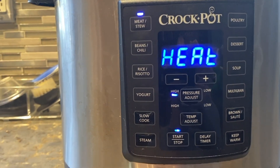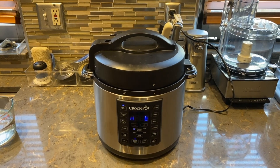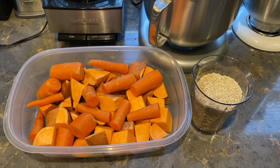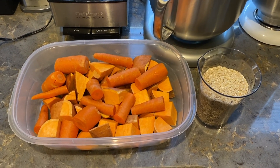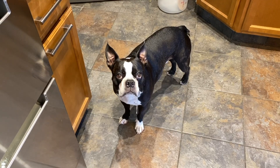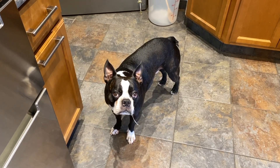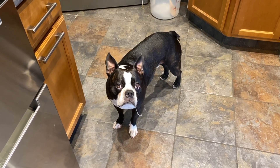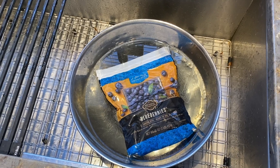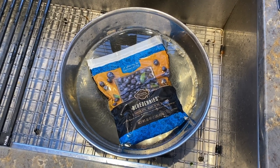This is on the pressure portion of the crock pot. Now I've got an hour to prepare the next batch — that'll consist of sweet potatoes, carrots, and rice. I have my cup and a half of rice set aside and my two pounds of sweet potatoes and carrots chopped up, basically the way you would chop them for yourself for a stew. The next thing I do is place the blueberries in a warm bowl of water so they get soft and I can mash them up later.